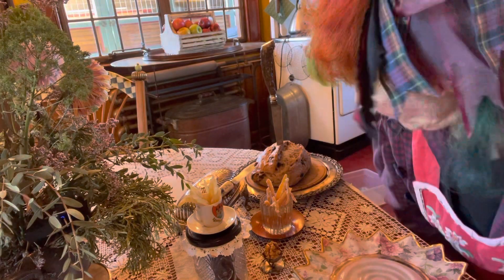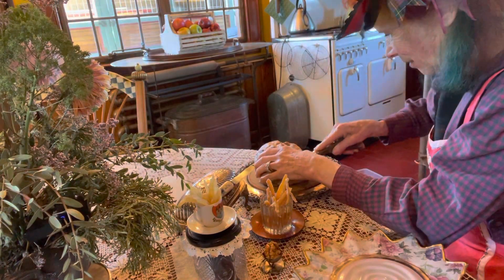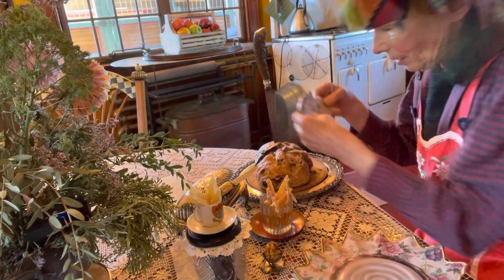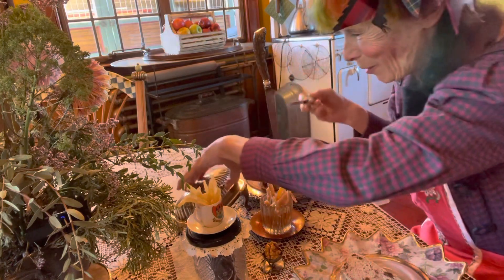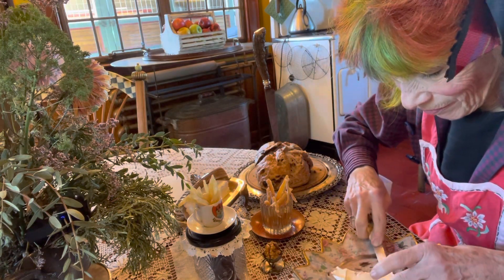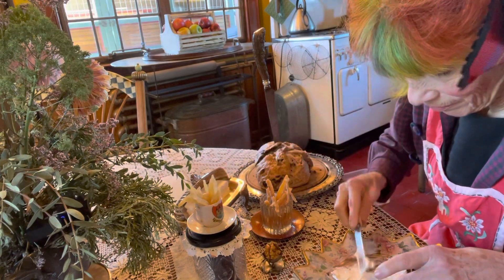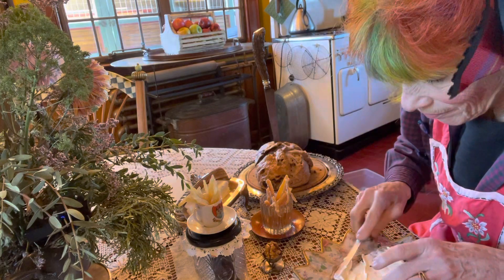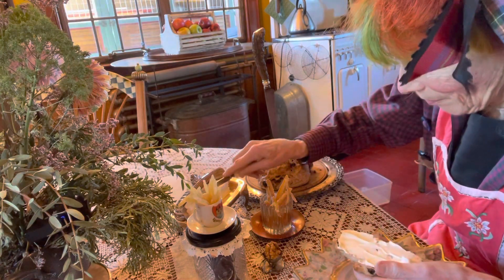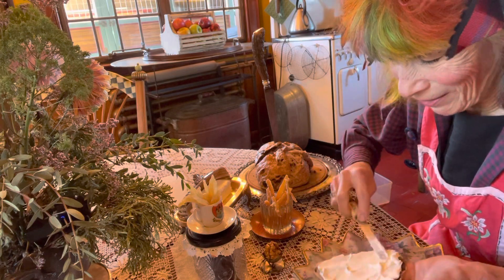We'll start with the bread. And I'll start to put it together here for you. First the cream cheese. I'm trying to get it thick enough that everything will stick to it well — about like that.